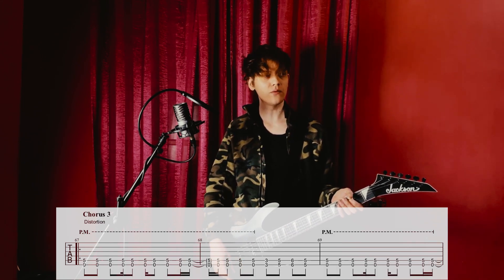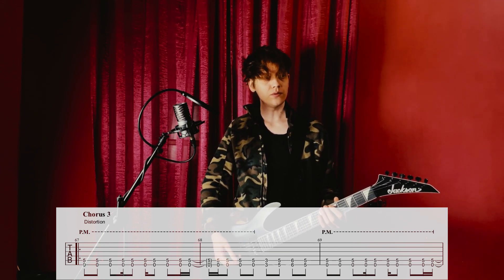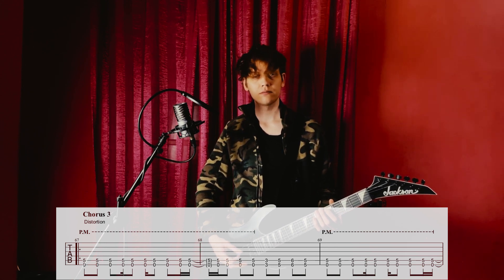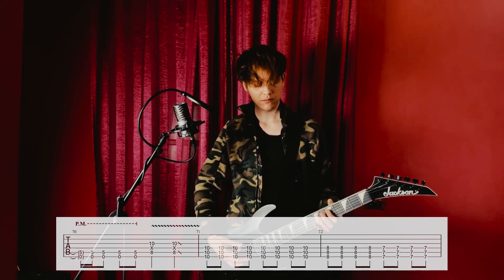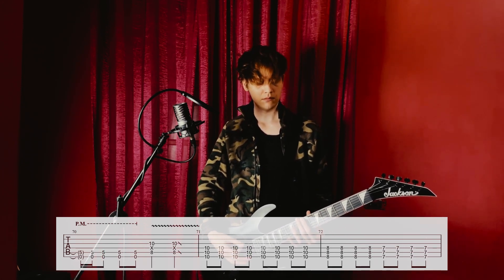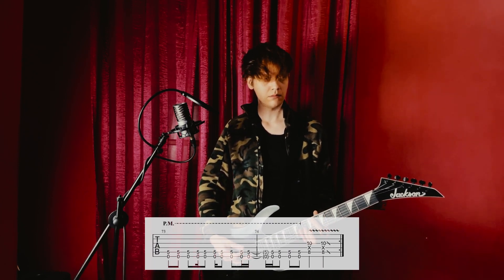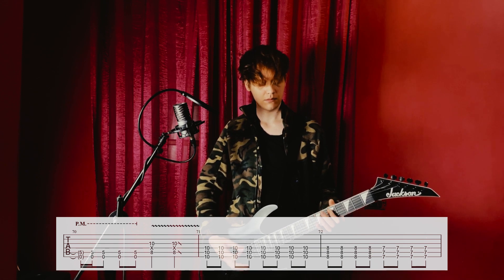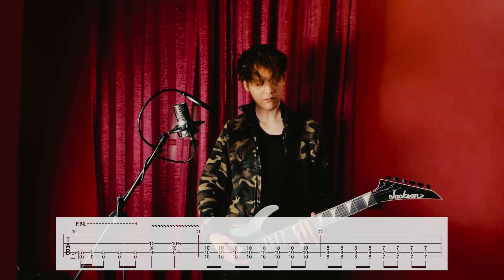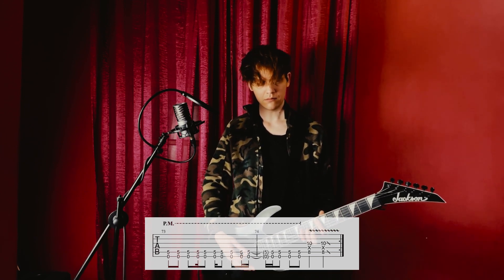And then at the very end, we have the third chorus, which is the same as all of the other previous choruses. And so the radio ends.